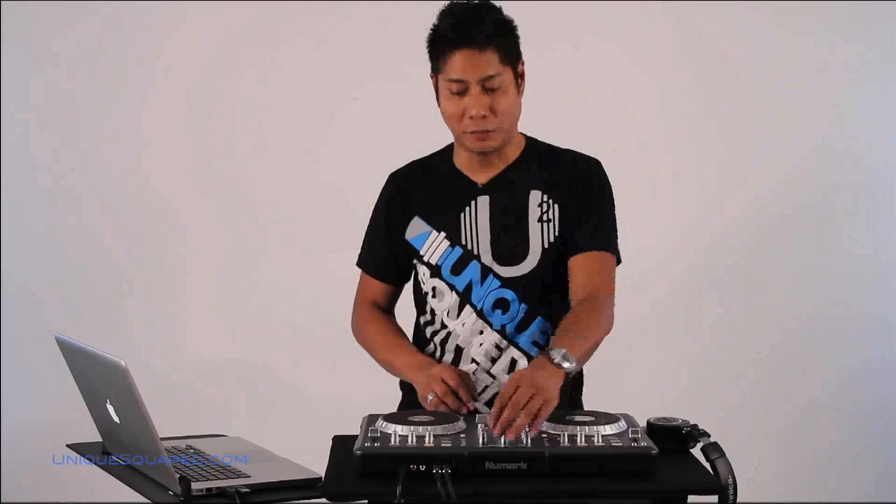I think that you guys are going to love it. If you have any questions about this, please feel free to call us here at UniqueSquared.com. Thanks for all the support. Thanks for keeping in touch with us via Twitter, Facebook, Orkut, and of course UniqueSquared.com. We've got our blog on there, so don't be afraid to ask us any questions. My name is Scott Magno, DJ MadFlip with UniqueSquared.com. Be you, be unique at UniqueSquared.